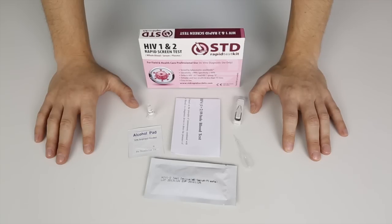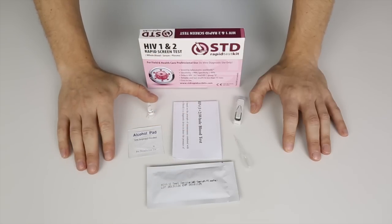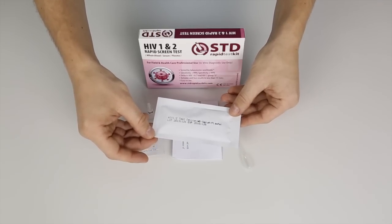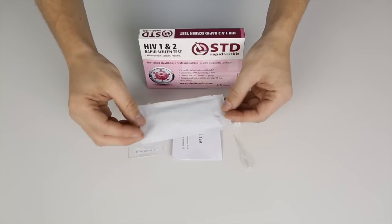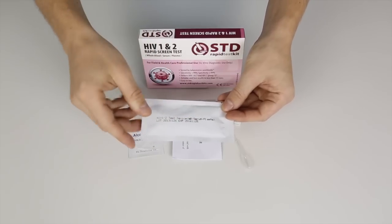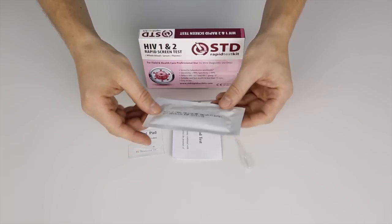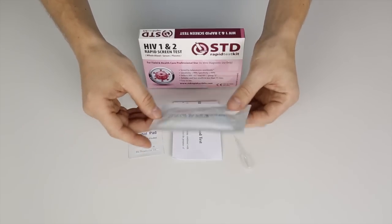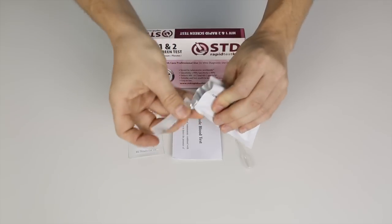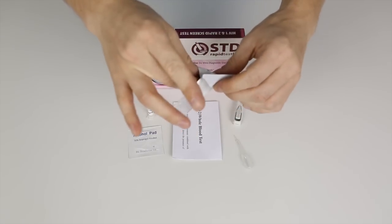In the pack you will find an instruction sheet and you'll also find the test itself. The test comes in a sterile container and on the front of it you'll see an expiration date. I'll tear it open and show you the contents, starting by opening the package and taking the contents out.